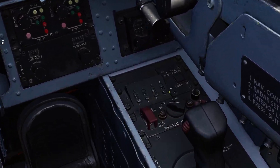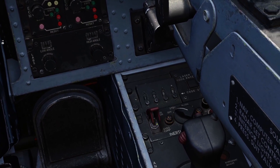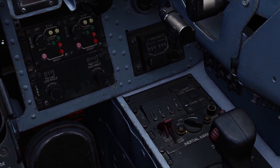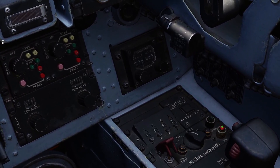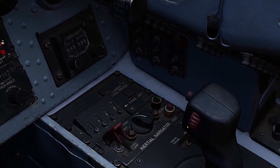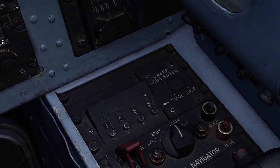Now this switch here — this is your store heading switch, so you want to flick this up. It's kind of sometimes hard to hear or hard to hit. You're going to switch this knob to standby, and you're going to see the heat light come on. And then when the heat light goes off, that means it's all warmed up and ready to go align. Turn the knob to align, like so.